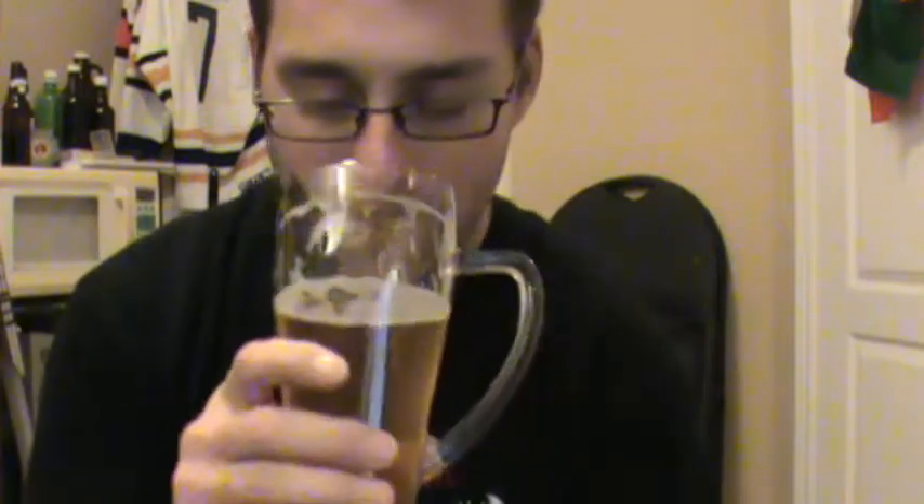I could probably drink about like six of those. It's so good. It's just a really nice, good use of the hop.